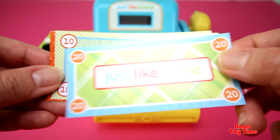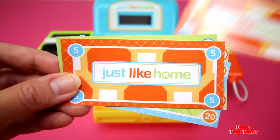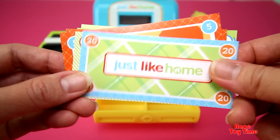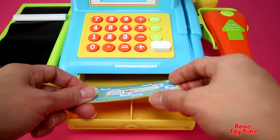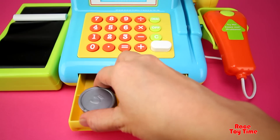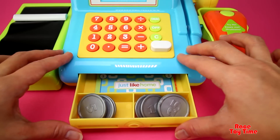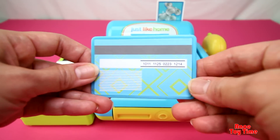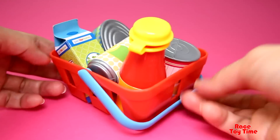This is the play money — we have twenty, ten, five, and one. Let's open the drawer and put the money in the register. These are the pretend coins.